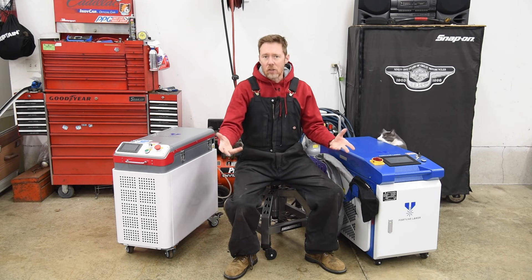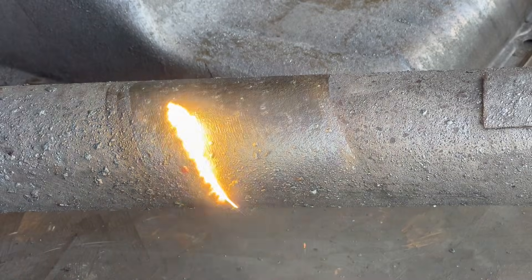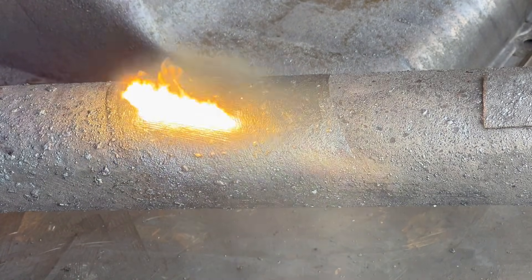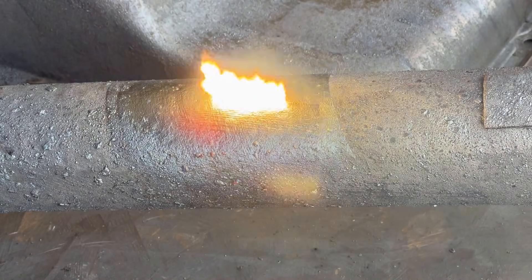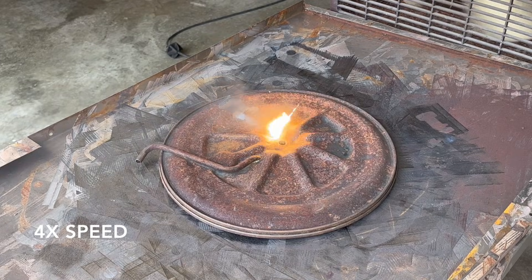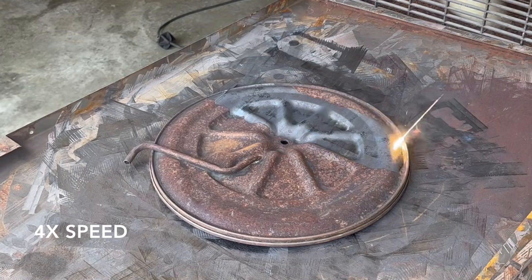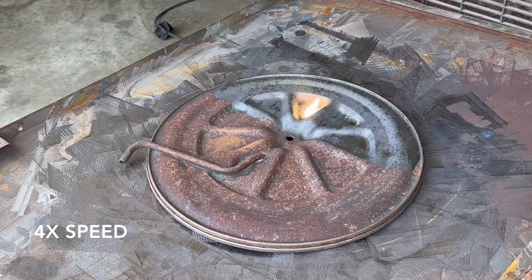And that brings us to the first disadvantage: heat. Unlike the pulsed laser, this continuous wave laser has a much higher chance of overheating and warping thin sheet metal. It's crucial to keep the laser moving along, and even then it's still possible to warp metal depending on the thickness and the amount of power being used.